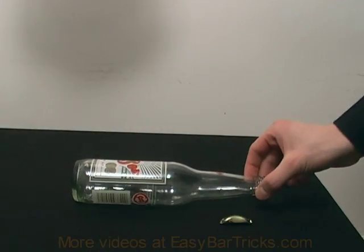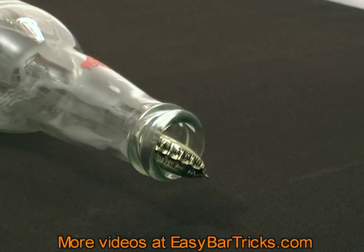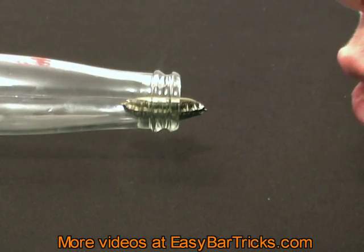Place the bottle so that it is lying on the side, then place the bended bottle cap in the opening of the bottle. Now challenge someone to blow the bottle cap into the bottle.